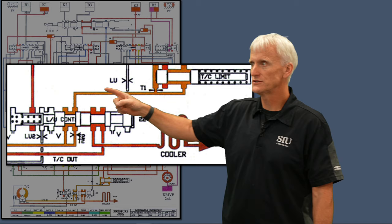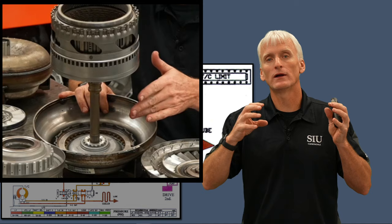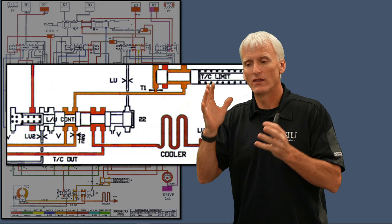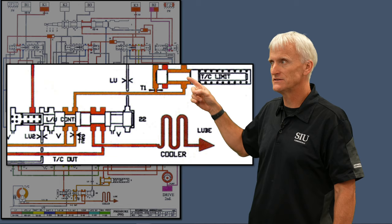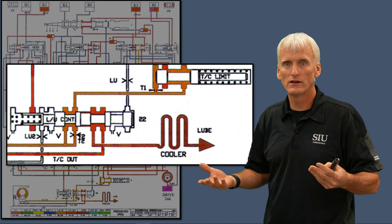Going back to the torque converter video — the reason low converter pressure is such a big deal is because they rely on the pressure in the torque converter to keep the torque converter clutch apply piston released. There's fluid behind that apply piston and with the engine spinning, centrifugal force can drag that piston on. So I'm relying on converter pressure to keep that piston released. If I drop that pressure because of bore leakage, centrifugal force can drag on the converter clutch — and that's going to cause stalling and an engine that feels like it's dragging.